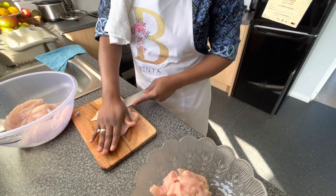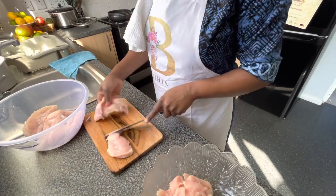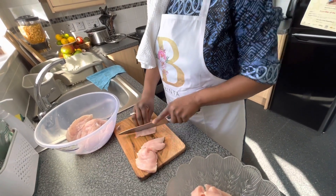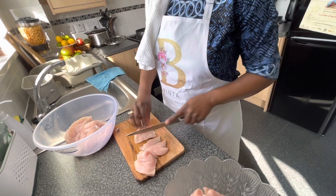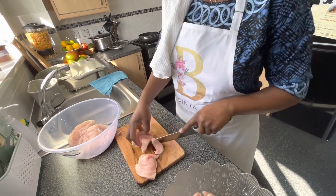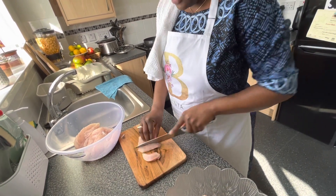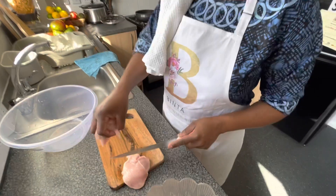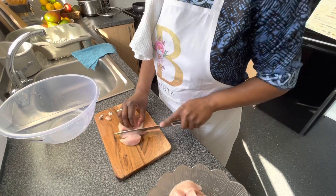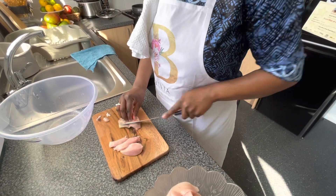I always listen to music while I'm cooking in the kitchen, and I like to wear my African dress that my mom always brings me. I wear them when I'm cooking, I wear them when I'm home — they're so comfortable, guys, I wear them all the time in the house.